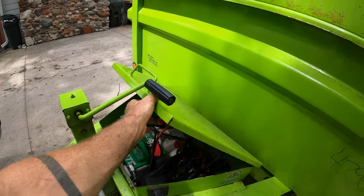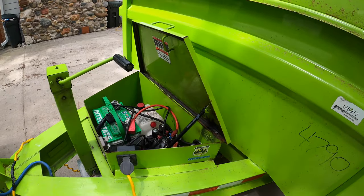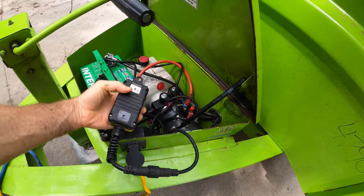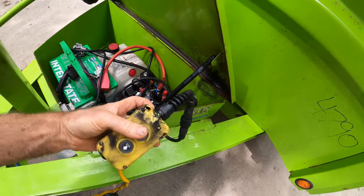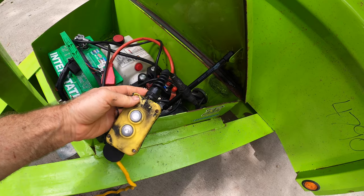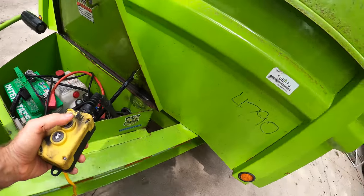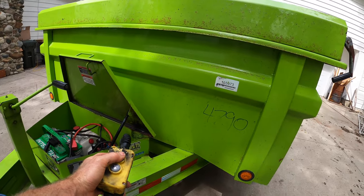Right here by the powder coat we've got a little bit of rust going on. I can give you a look at the guts of the dumper. The controller is right here — missing a magnet, and it's been kind of busted on the corner here, so maybe I'll tune that up a little bit. Pretty straightforward to raise the bed — just hit the up button, good to go.